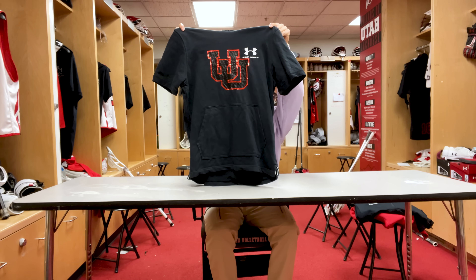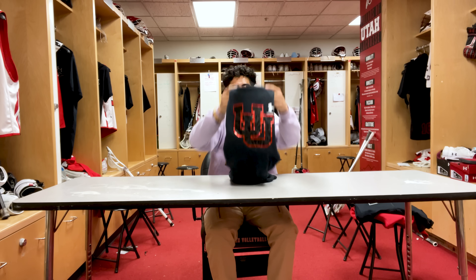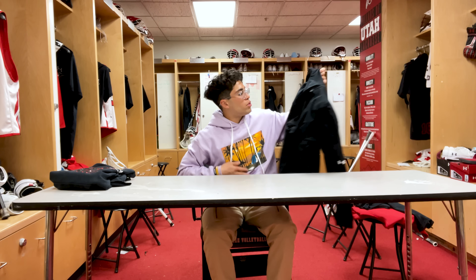For some more apparel we got our game day sleeveless hoodies — got our numbers on the back as well. We wear these every time before our game and warm ups. Really like these, these are super clean.